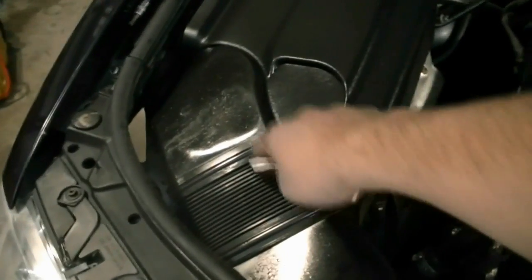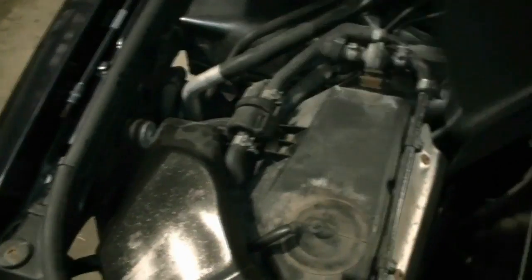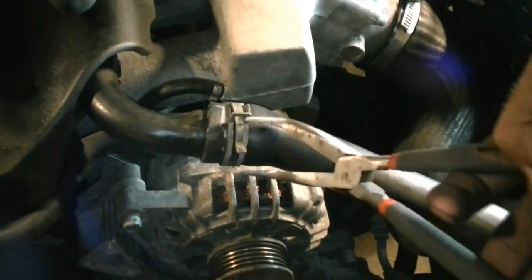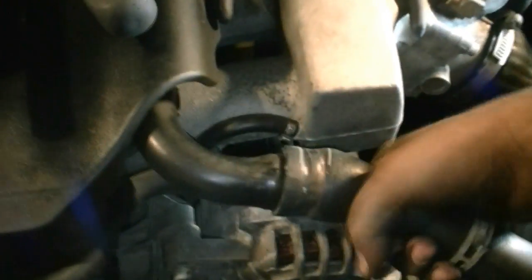Next we're going to remove this piece that runs from the front of the car to the air filter. If we just remove this piece we don't have to unscrew the filter itself, so I'm going to take this cover off and then this pops off. Next we need to remove the upper radiator hose — we just undo the clamp, twist, and get it out of the way.